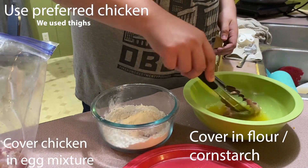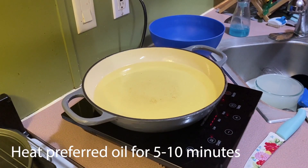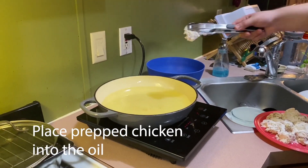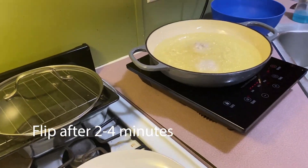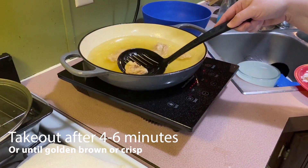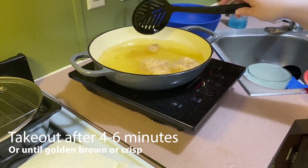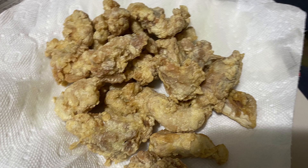Next, we cover the chicken pieces in the egg mixture and then coat it in the flour mix. Heat up your oil. Next, we put the chicken pieces into the oil. Flip after about two to four minutes. Take out after four to six minutes or until golden brown and crisp. And there you go, breaded chicken.